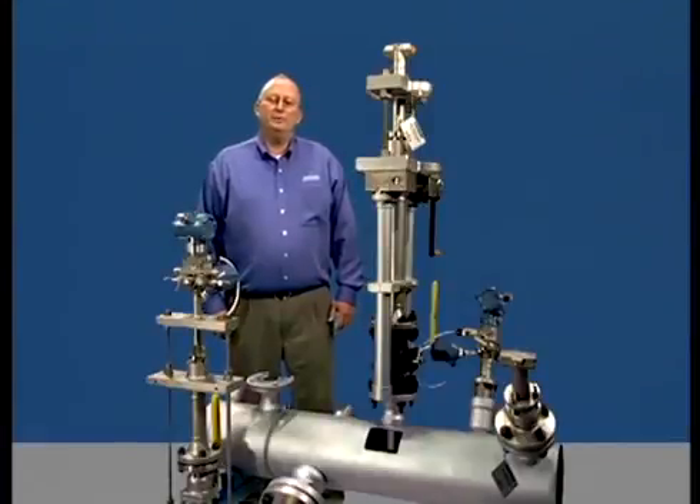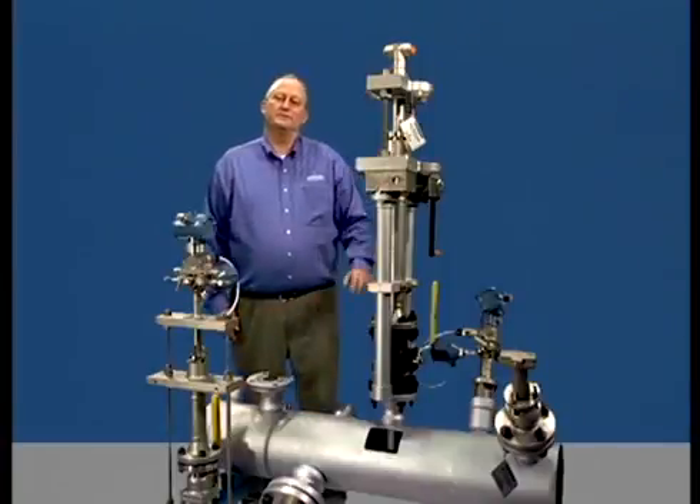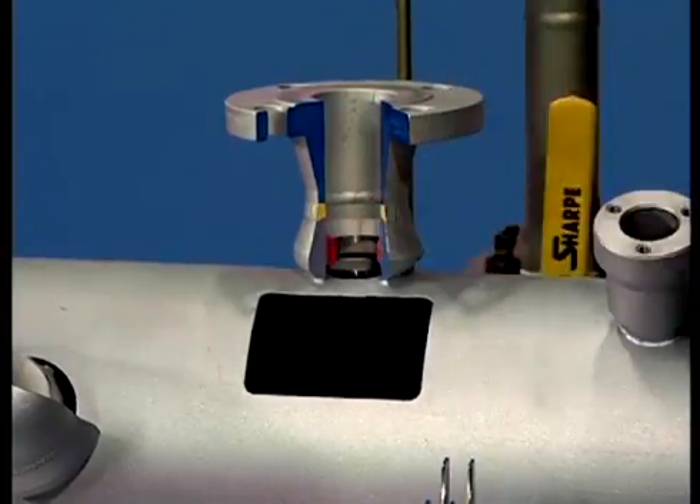We'll demonstrate how to properly install a flange flow tap assembly while the pipe is in service. Note that the mounting hardware for this assembly contains a special alignment ring. This ring is important for two reasons: one, it keeps the drill bit stable during drilling so the hole is perfectly round, and two, it guides the sensor through the mounting hole and provides additional support for structural integrity. For these reasons, we highly recommend using only Rosemount supplied mounting hardware.